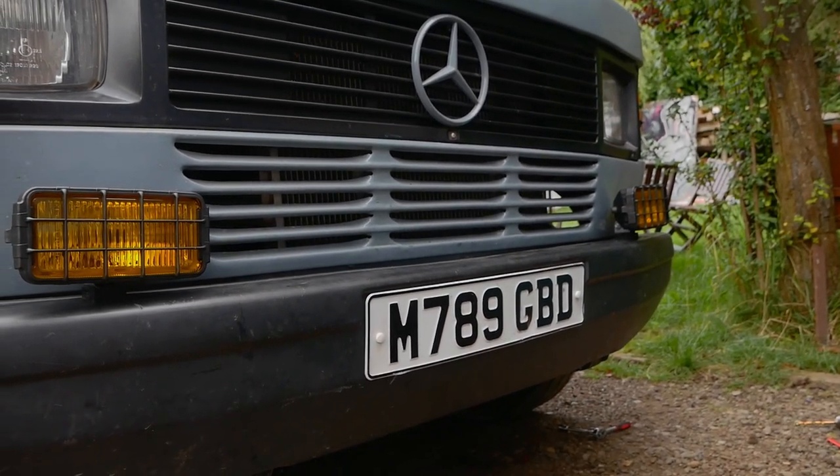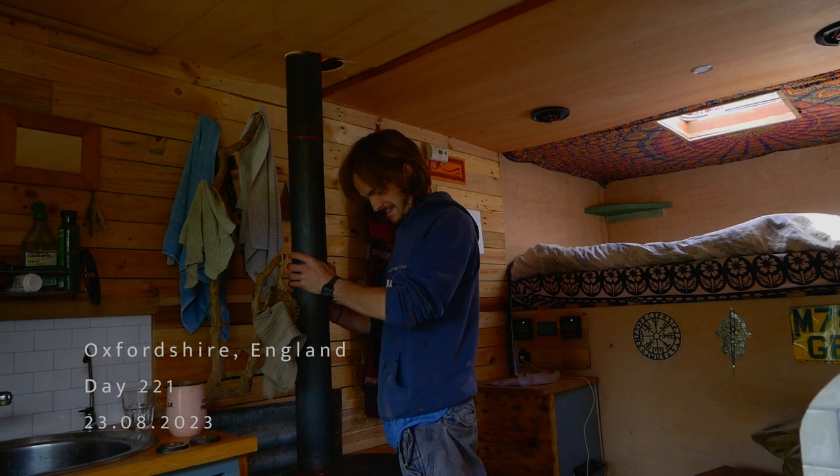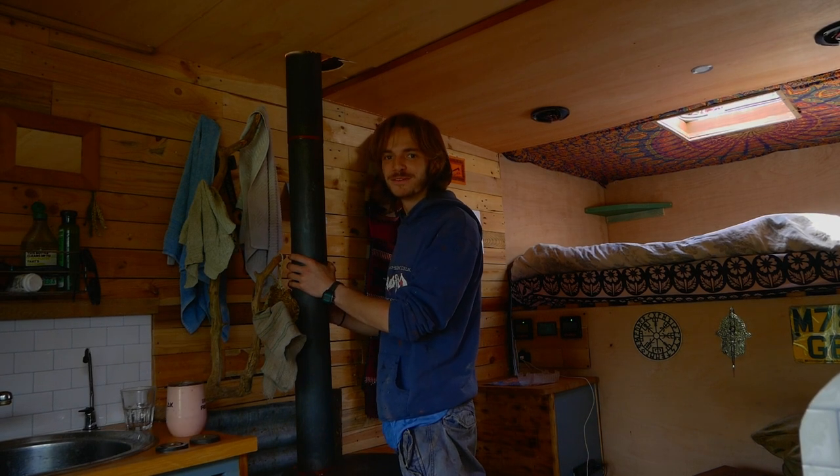Now I'm going to move on to upgrading my burner flue to 5 inch from 4 inch. I'm going to attempt to remove this.